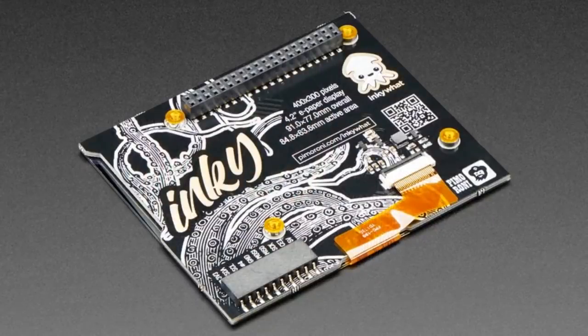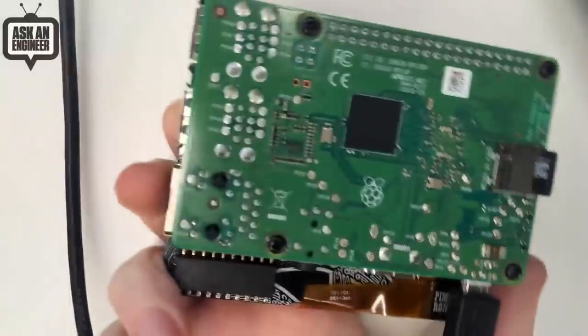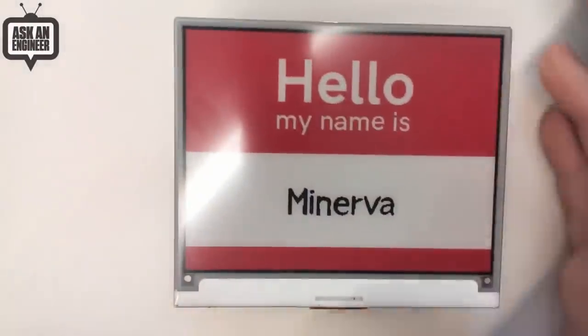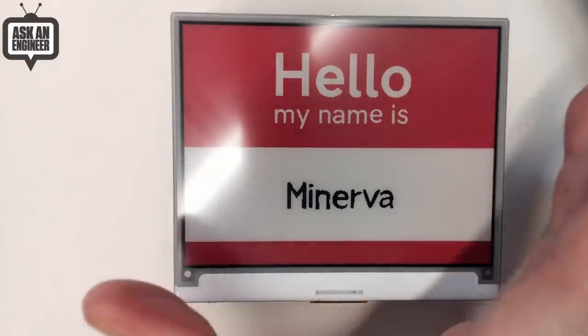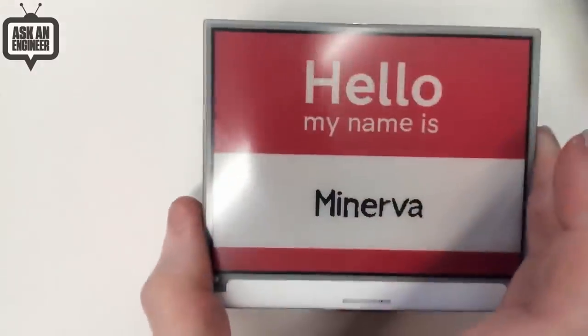This is what it looks like with the red ink — you get red, white, or black. The red and black don't mix. You use Python code on a Raspberry Pi, and it has these cool SMT nuts that you can bolt onto the back of the Raspberry Pi. Because it's e-ink, if you have your Pi on a real-time clock or power supply system, the Pi can turn off and the screen stays on. You could have it turn on once an hour, update a calendar or display, then go back to sleep.